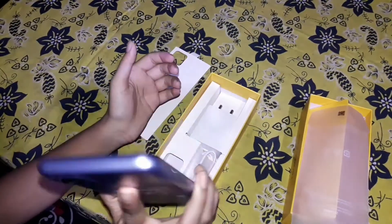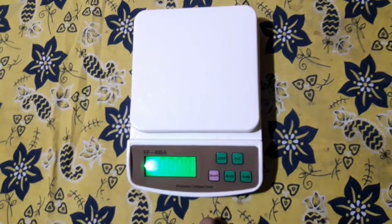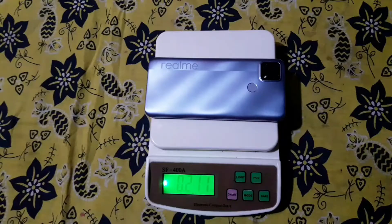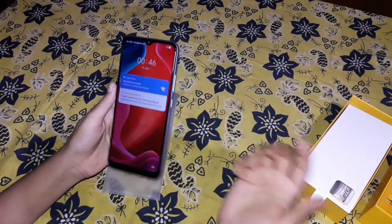The battery is a little thick. We will check the phone now. Wow, 211 grams. This is our phone.